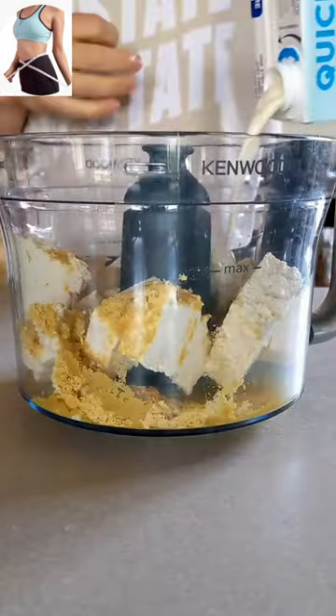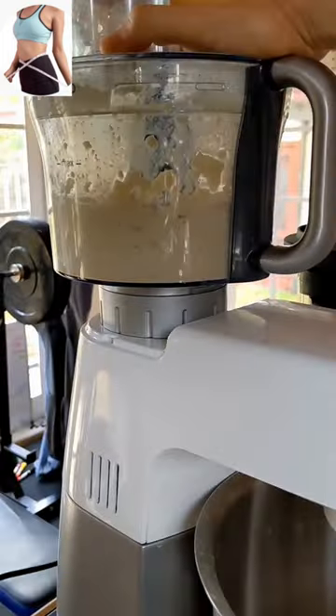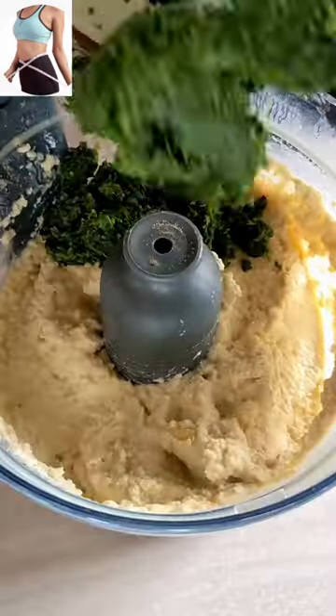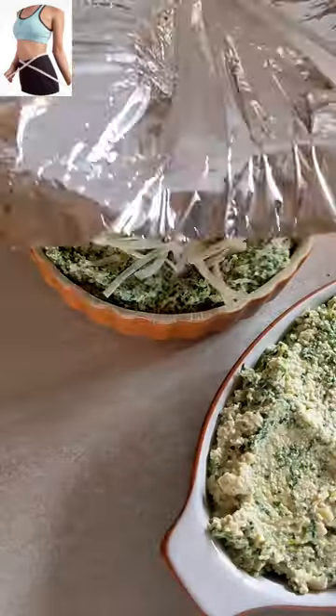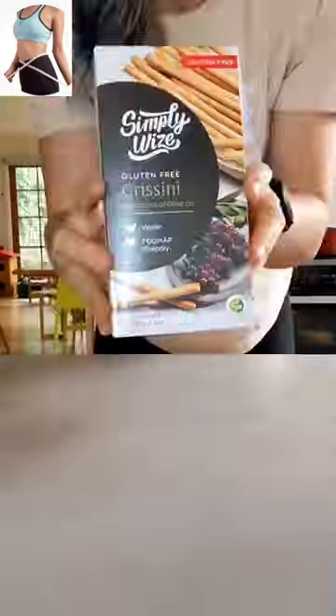This baked spinach and artichoke dip is my new favourite thing to whip up when I'm entertaining. It uses tofu as the base which has that awesome cheesiness that we want. It's high in protein and naturally gluten-free. Then you mix in some frozen spinach and top it with some vegan cheese and bake it to get all gooey.